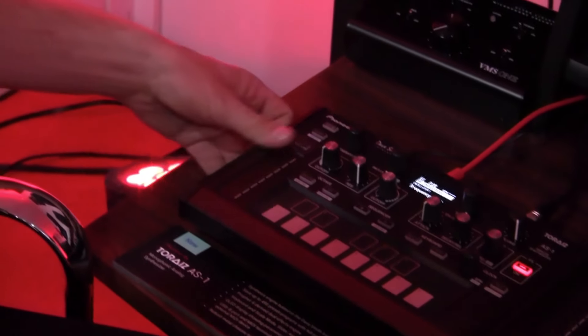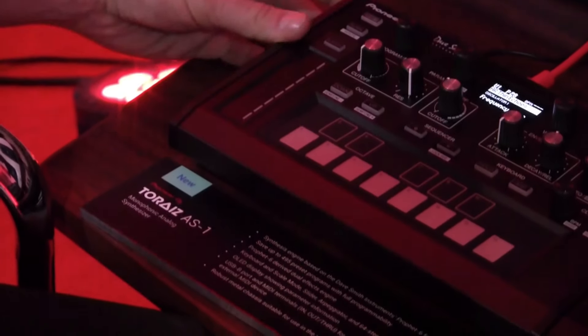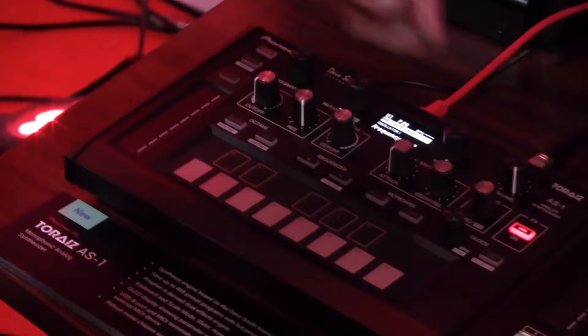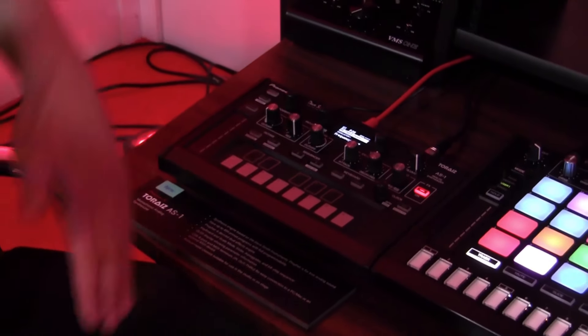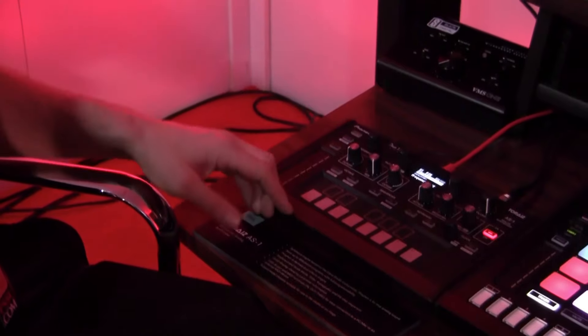Moving over here to the touch strip on the side, this touch strip can control up to seven different parameters — similar to the SP-16. So you can have oscillator one pitching up while oscillator two is pitching down, adding more wet-dry on effect one and more wet-dry on effect two. Whatever features you want to customize, that one touch strip movement can allocate to seven different parameters.